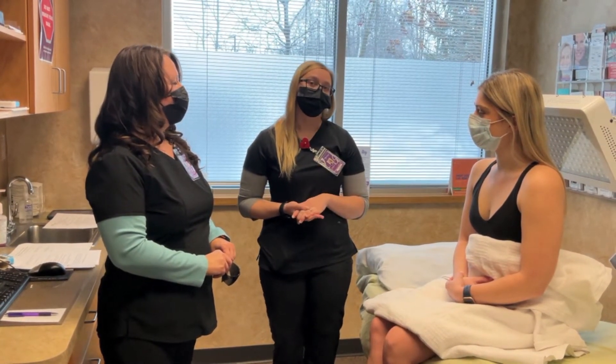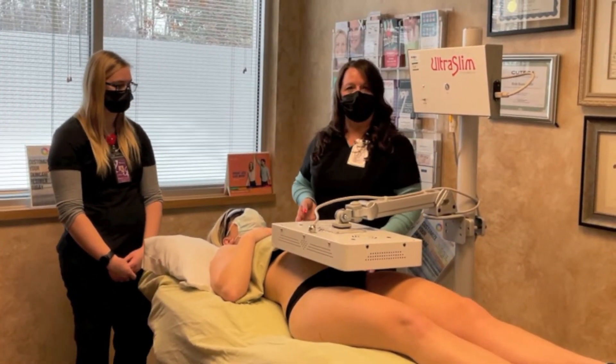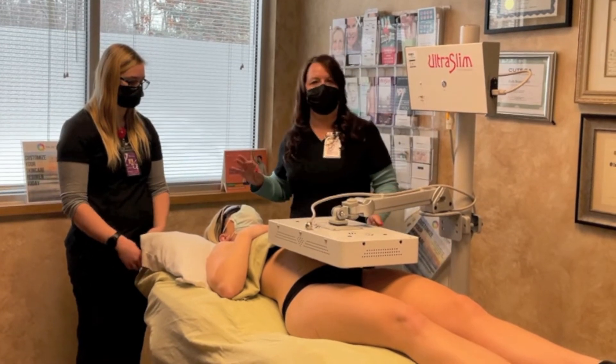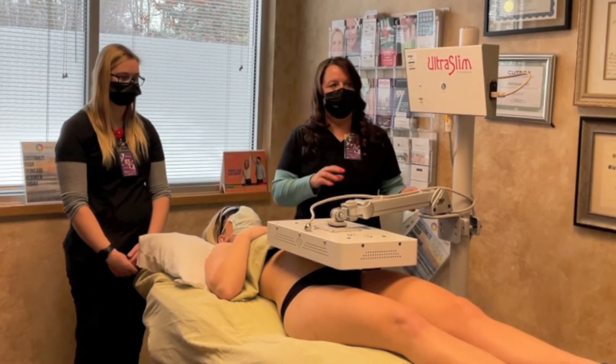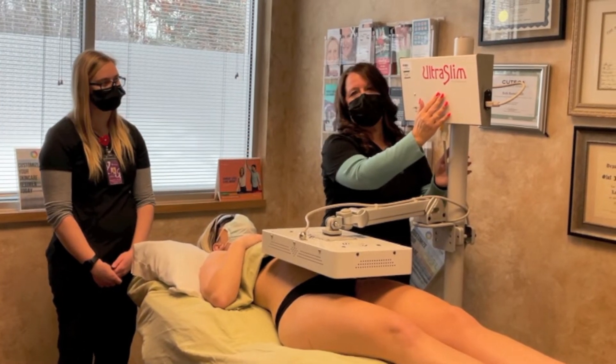There is no danger of burns or damage to your eyes with this light. Now we have Ellie already situated underneath the light. She's got on her protective goggles, and we will get the Ultra Slim started. This will last for eight minutes.